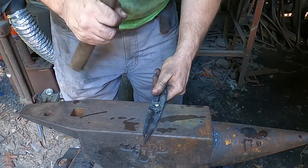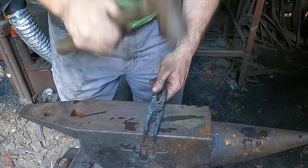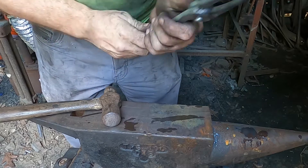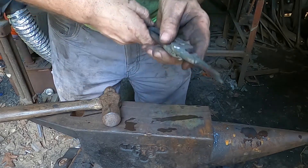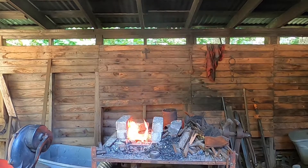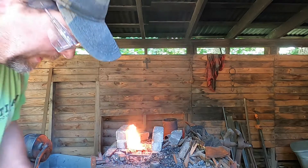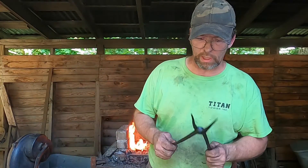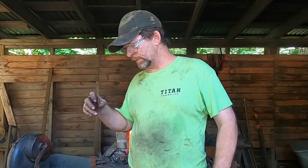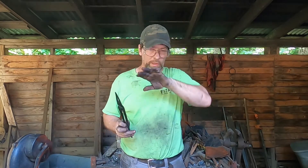I'm going to heat that and bend it — we'll see if I can fix it. Quick safety note: that's the paper towel I just used to put the linseed oil on the tongs. That stuff is spontaneously combustible, so you want to go ahead and get rid of it.